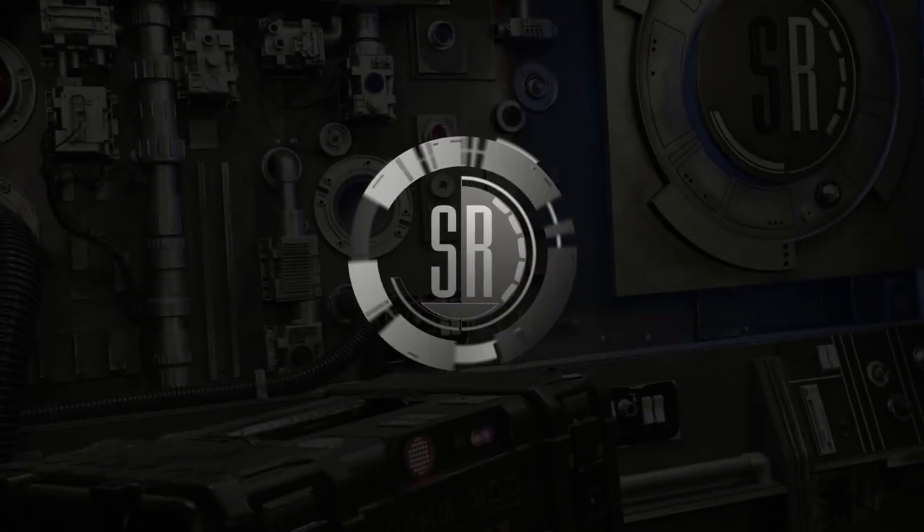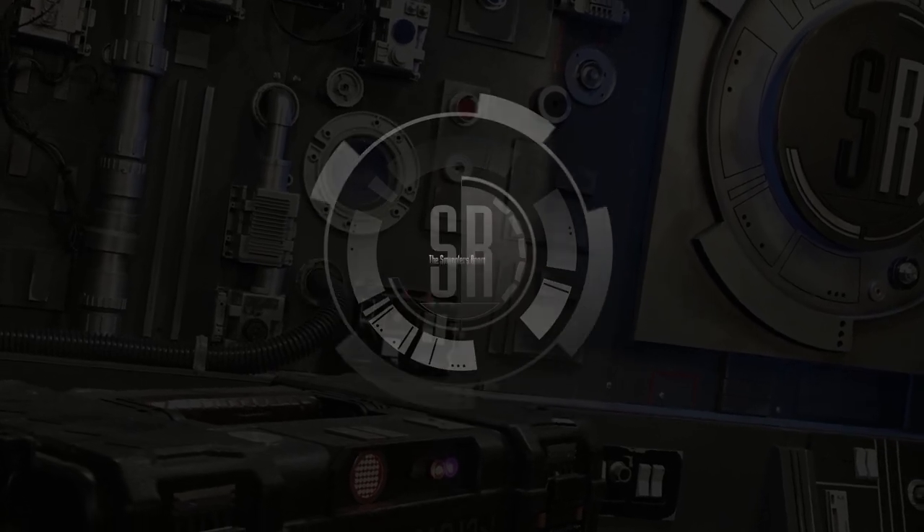Today in the Smuggler's Room, we're about to... I challenge you to a duel! Did you just hit me with rubber gloves? Blasters at noon. What's up, you awesome geeks? I'm Brian. And I'm Carissa. And welcome to the Smuggler's Room.